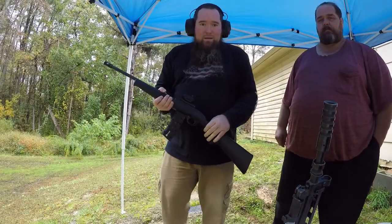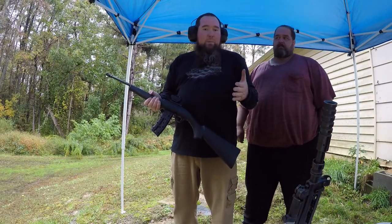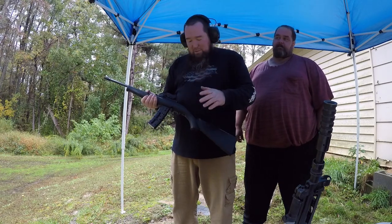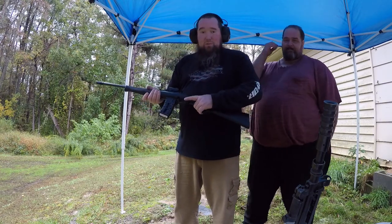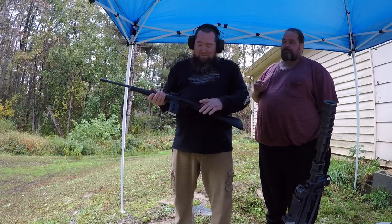We're gonna get loaded up and get all the cameras set up, then start shooting. We're starting first with the .22 — gonna take a couple shots each at the two rotors down there. We don't think the .22 is gonna do much, but let's give it a shot.